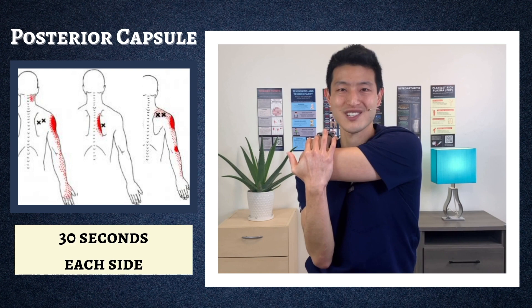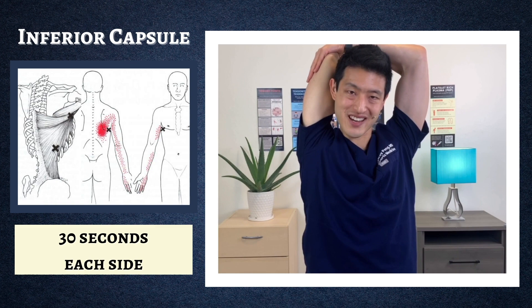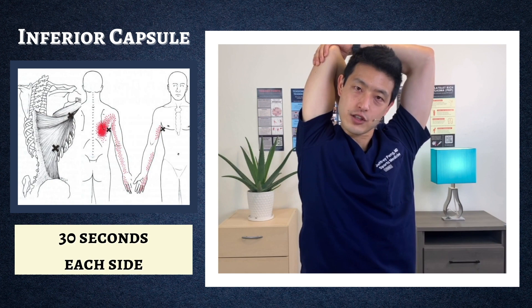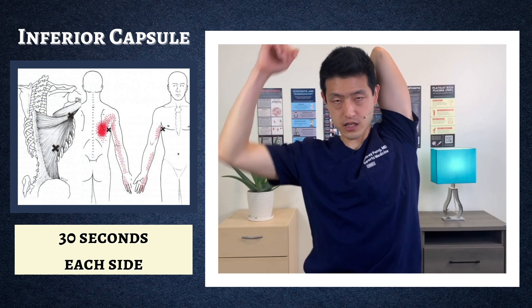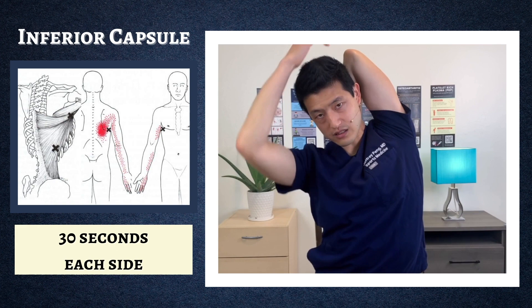The next shoulder stretch is the inferior capsule. Bring your right hand above your head, bend your right elbow, use your left hand, and push straight down. You're going to feel this in two places: the inferior capsule of your right shoulder and also in your triceps. If you want more, you can lean towards your left side to also feel it in your latissimus dorsi. For the other side: bend your left elbow, right hand pushes straight down — and if you want a deeper stretch, lean towards the right side.